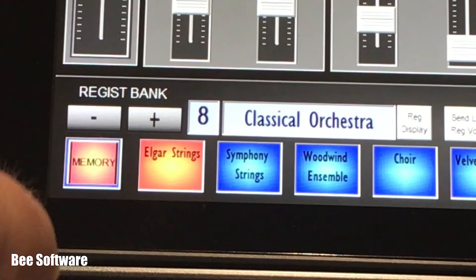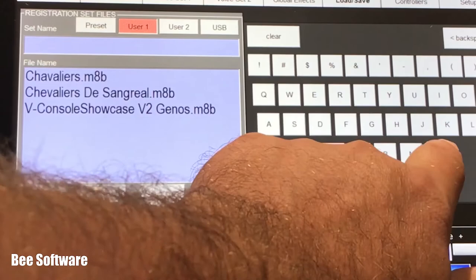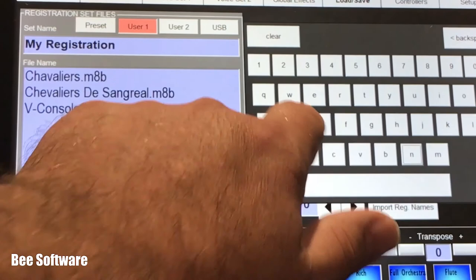Once you have everything set as you want, it can be stored in a registration memory for instant recall. There are 16 banks in memory which can be saved as a registration set file. There's room for 1750 of these on the tablet, but if that's not enough you can use a USB stick for external storage.